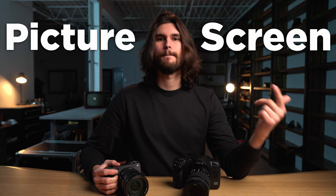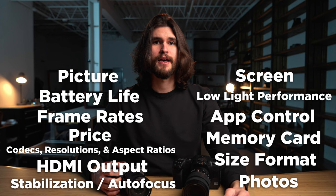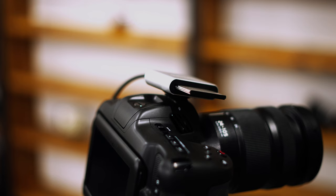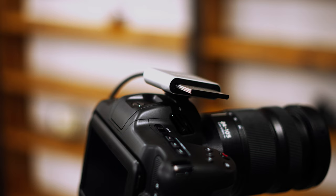I'll put here on the screen all the different topics that I'll be covering. For each topic, I'll designate a winner — whether it's the Blackmagic Cinema Camera 6K or the FX3 — and we'll tally up all the points at the end of the video and see who won. Before we get started, I just want to quickly address a comment from my previous video that mentioned that CFast 2.0 is not fast enough to record 6K open gate. All the B-roll from the Blackmagic Cinema 6K will be recorded to a CFast 2.0 via the USB-C port.